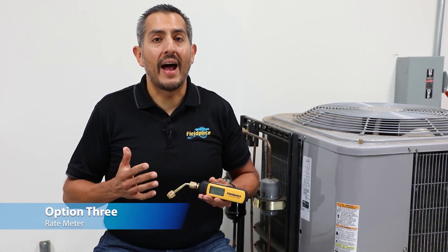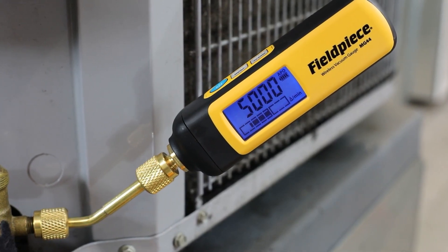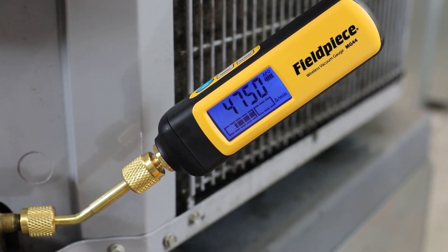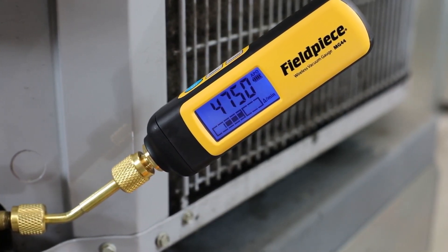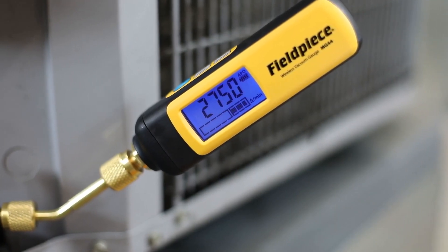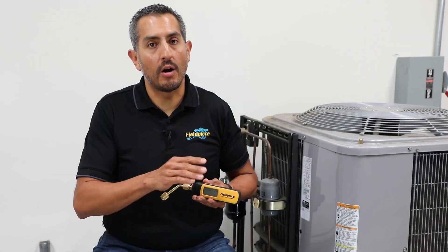The third way to monitor vacuum progress is by using the rate meter. The rate meter is a graphical representation of increasing or decreasing vacuum. The more bars to the left of the stable point means the vacuum is decreasing faster; the more bars to the right means the vacuum is increasing faster. The rate meter gives greater resolution to the bar graph.